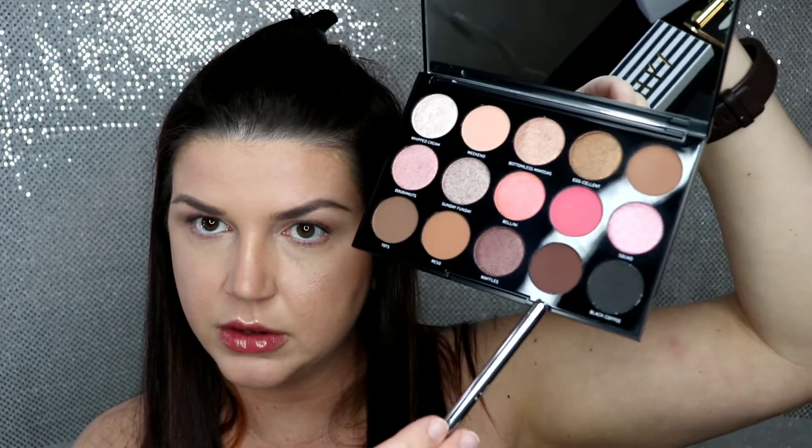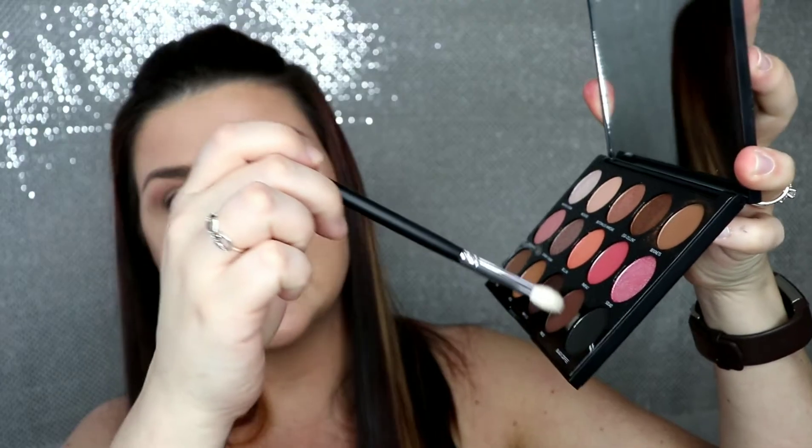After the transition shade is down, I take a darker shade and use it to darken my crease and outer corner. I only apply the transition shade from the crease up because I'm going to cover the outer corner and crease with a darker shade anyway — no need to waste shadow or darken an area where you want a lighter color. Now for the crease I'm going to take a fluffy crease brush.